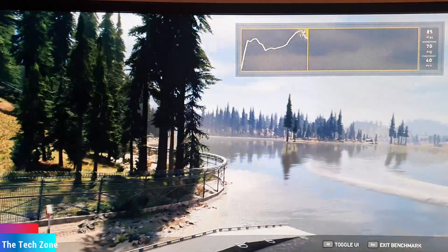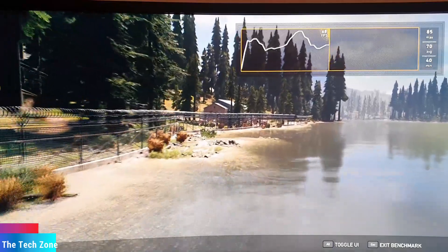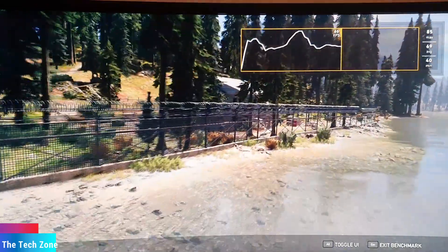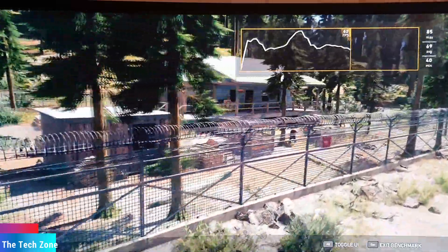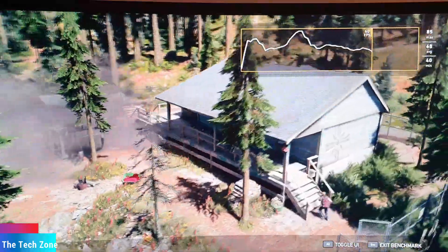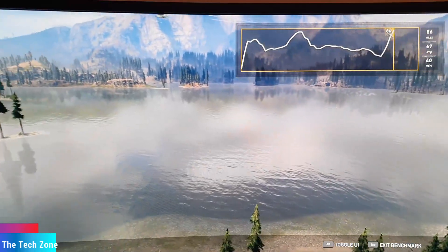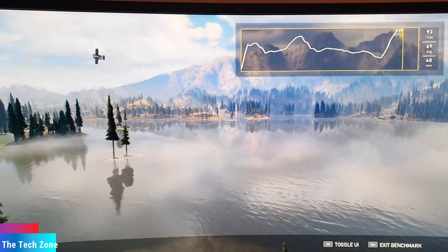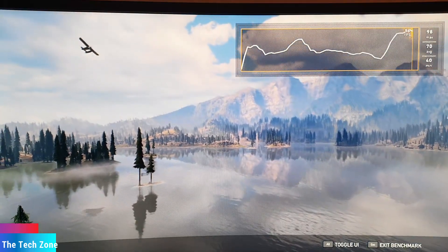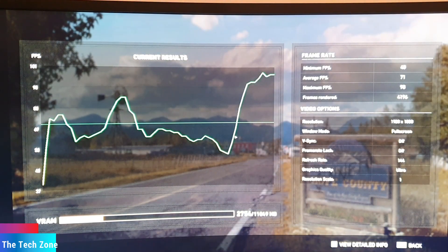It's in the mid 80s, sometimes below, down to 70. It's not as good as running this test on a desktop PC, because you lose some performance when running on an eGPU — it's quite natural, as you have to go through several ports and protocols. You can see the results here: average at 71, and that's quite high on ultra settings.